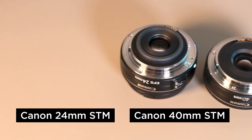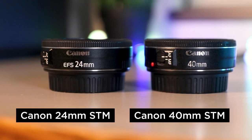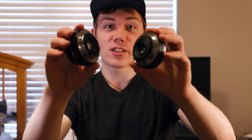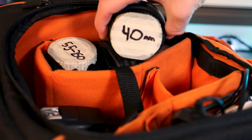Similarly, the 24mm and the 40mm also have metal mounts, but the plastic on them is a little bit more durable feeling. Don't let their small size fool you — these things are built pretty dang well. The 24mm and the 40mm are both pancake lenses, and at first glance I can never tell them apart. Pro tip: I always write the focal length of my lenses on the lens cap so when they're in my camera bag I can just see what I want and pull it out without grabbing the wrong lens.